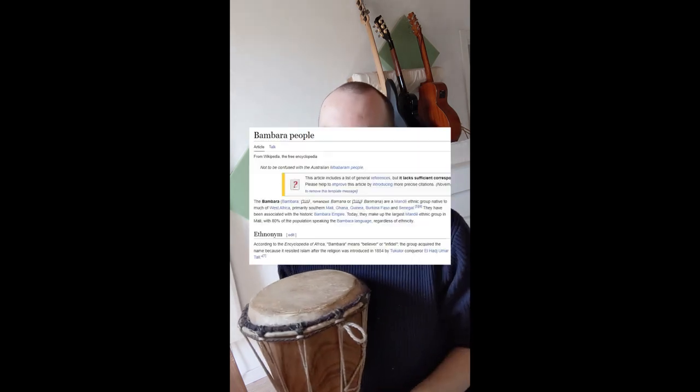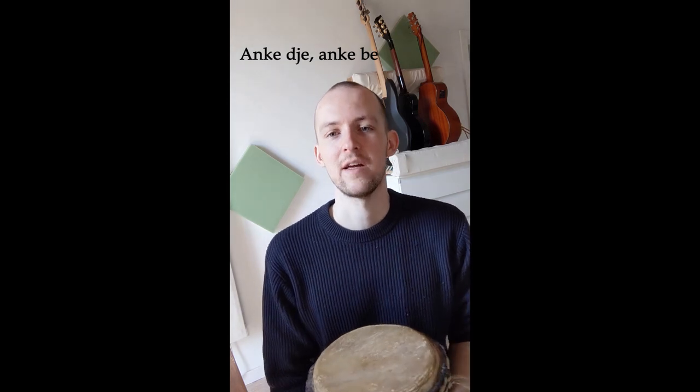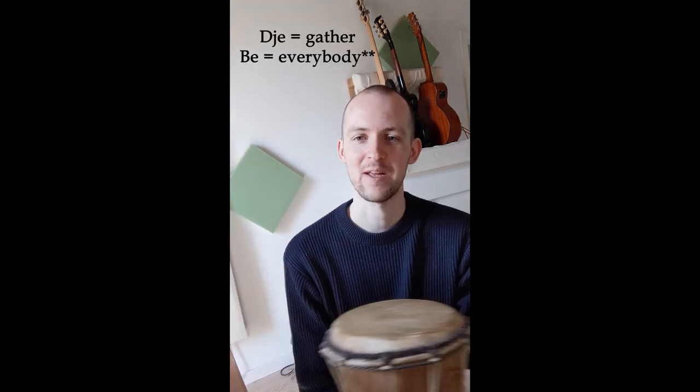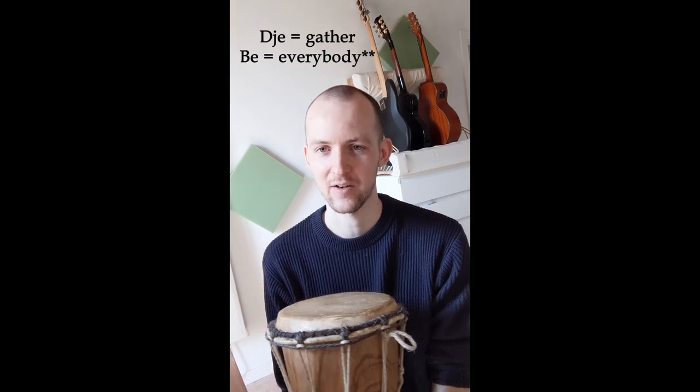The name came a little later from the Banama people supposedly. They had a phrase that means 'gather together everybody' — so 'djé' means gather and 'bé' means together.